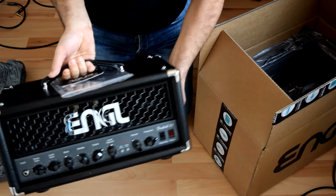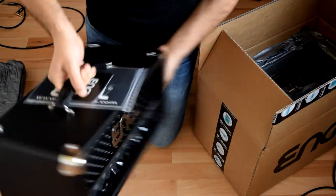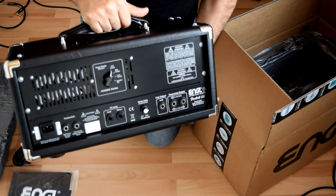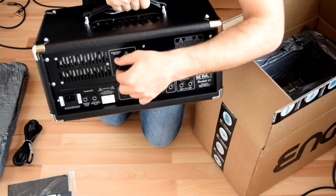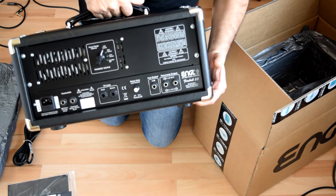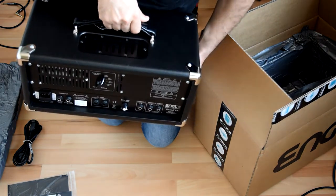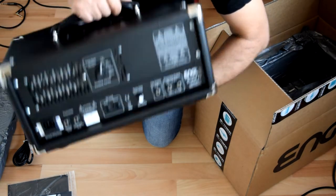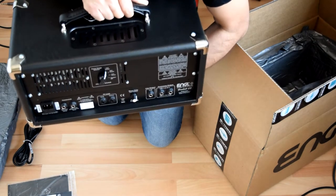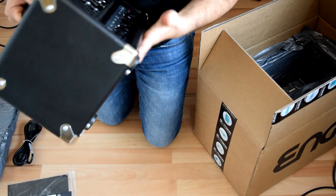The amp is 11 kilos — it's written in the manual. I think it's the same as the Metal Master. The power socket is here, which is new to me — I expected it to be on the side like other amps. And you can see the two 6L6 tubes from here — wow, also visible from the side.